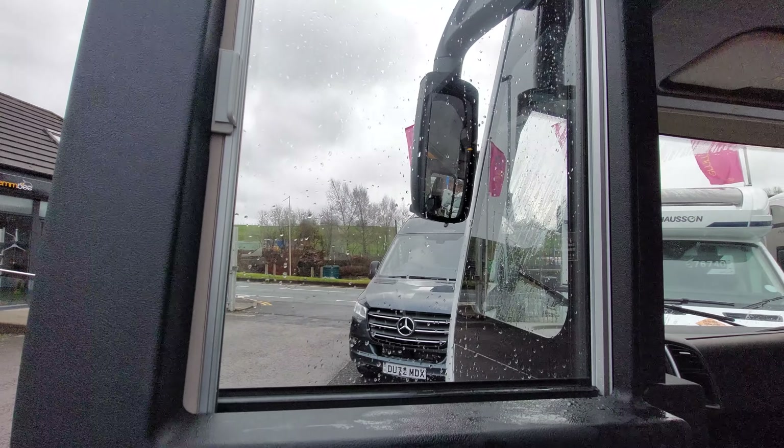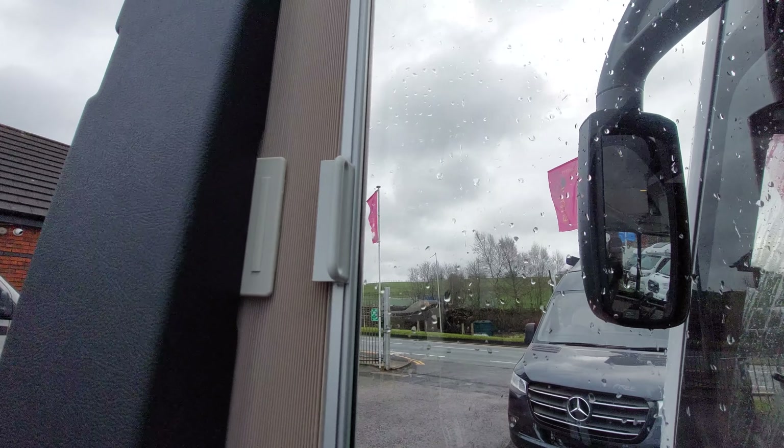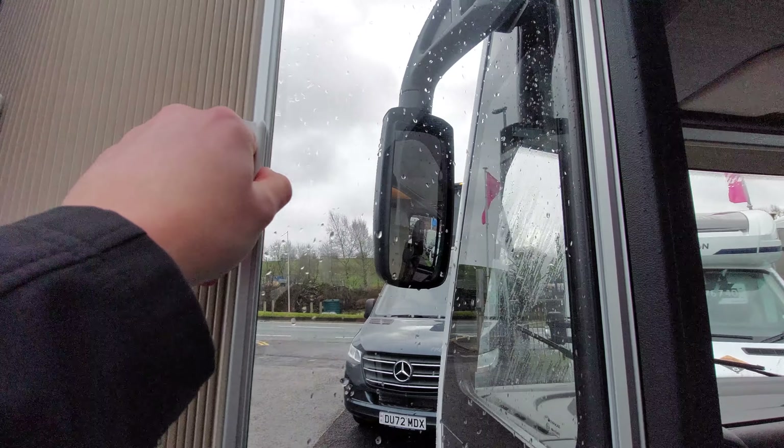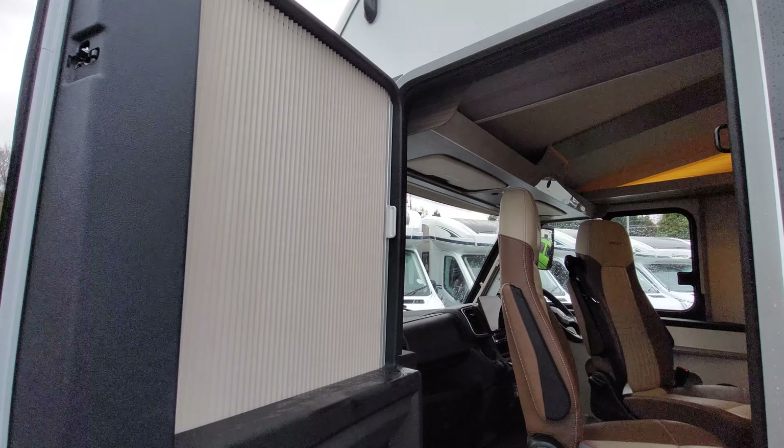Opening up the passenger door, you'll notice that you've got Remis cab blinds fitted to this vehicle. To operate these blinds, simply pull the plastic strip like so, pull them across, and let them connect up via the magnetic strip. As you can see, that does a really good job at blacking out the entire window.